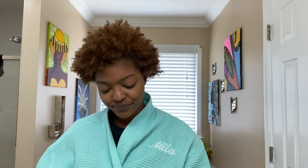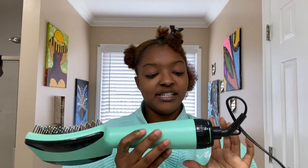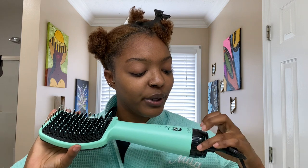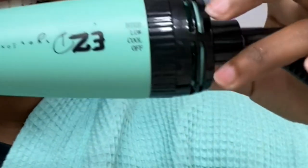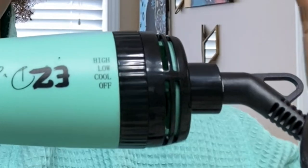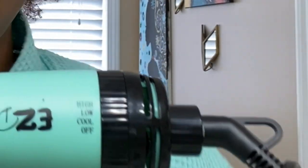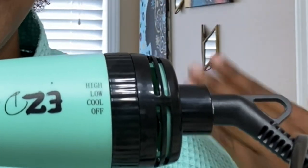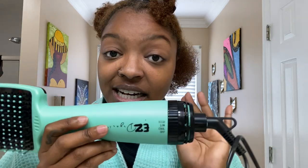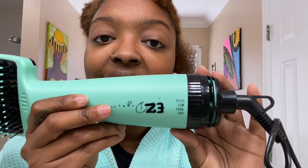Without further ado, let's get into the video. Here is the Easy Dryer On. One thing I would say moving forward is I do wish where it points to the settings — there's an arrow or a little piece that points to what option you want — I wish that was in aqua so we can distinguish what setting I'm on without just having to turn it on and listen. But speaking of settings, here they are: we have high, low, cool, and off.